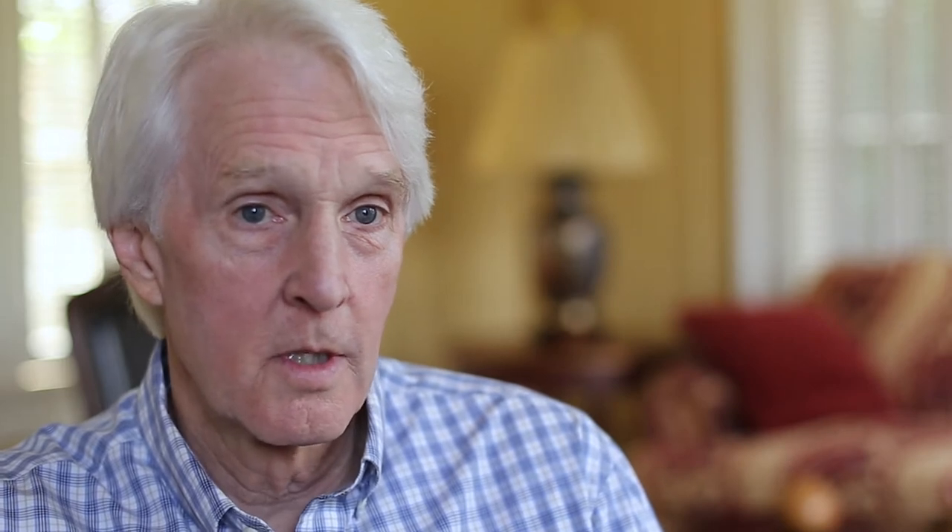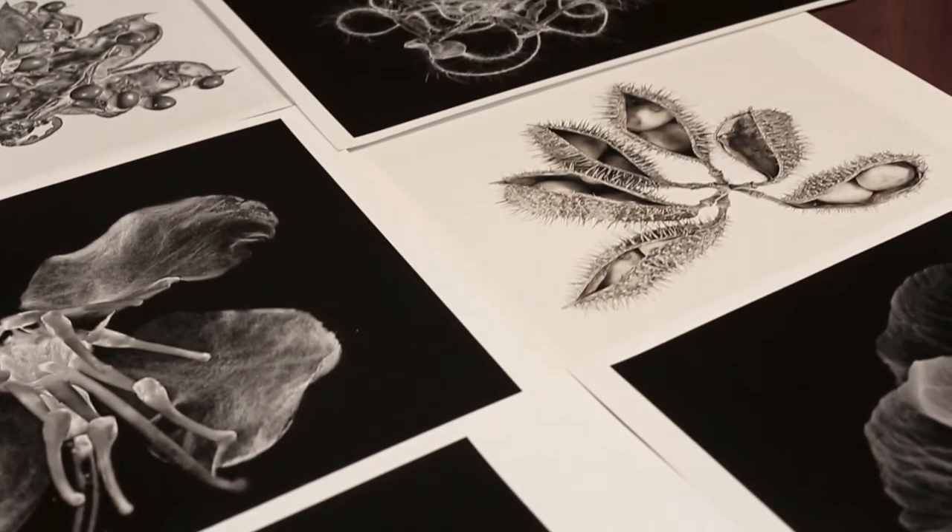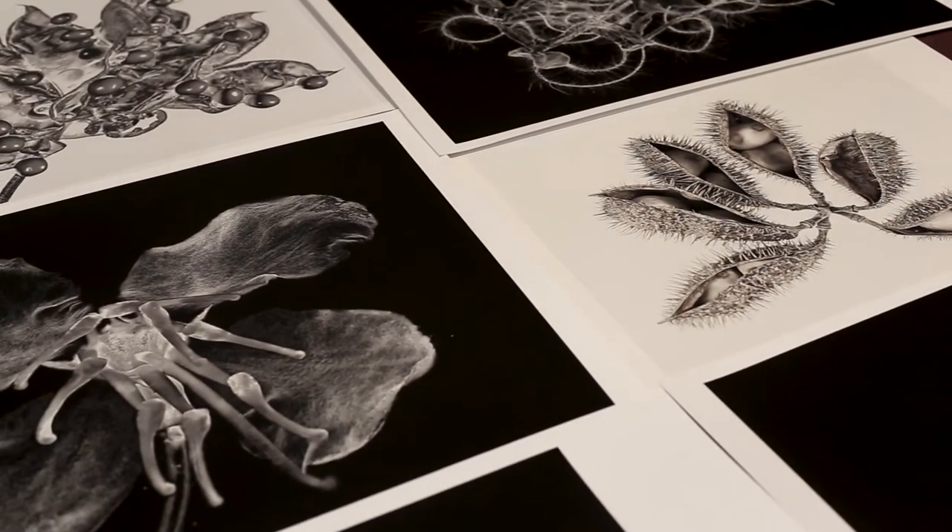My main goal is to try to produce a great image. It took me several months to try to come up with something that was a truly different rendering of plant life.